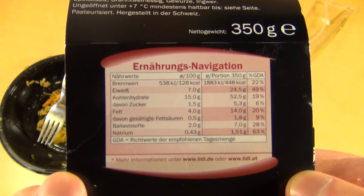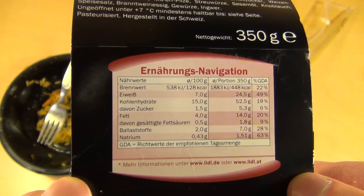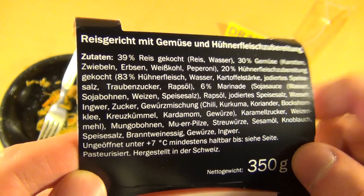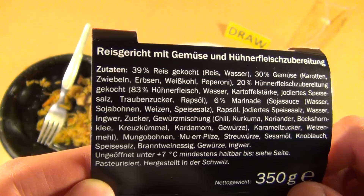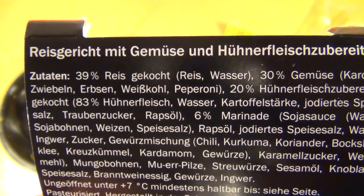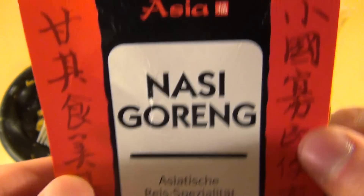It is 7% protein and 4% fat. All the nutrients here, like mushrooms or coriander — that is pretty interesting. And greetings to Switzerland — I have a lot of subscribers there, and there are sometimes comments between the German and Swiss communities.